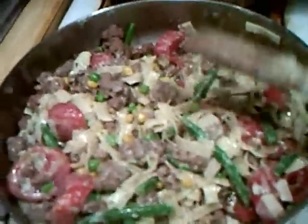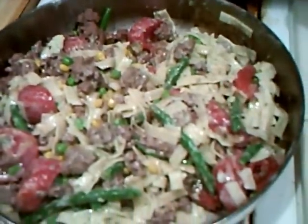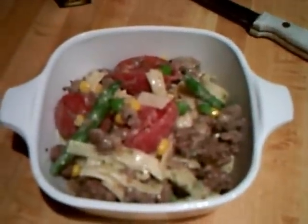Real quick one-pot dinner, which is good and hearty. And here it is, ready to serve in individual dishes. Enjoy!